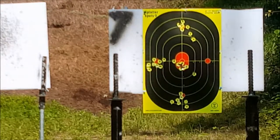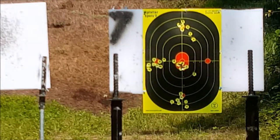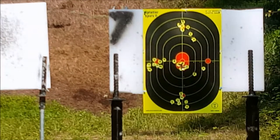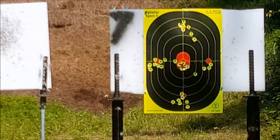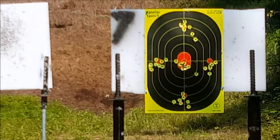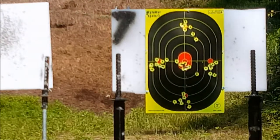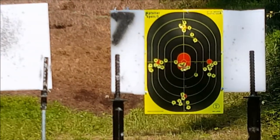Here we go — let's go for 9 o'clock, shall we, why not. And there's that mag. Last but not least, I think this is an eight-round mag. Here we go — 3 o'clock, last but not least. And there's that one.